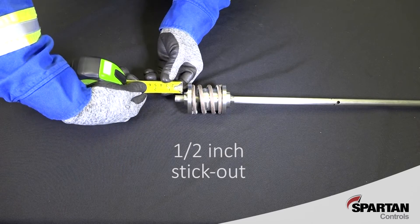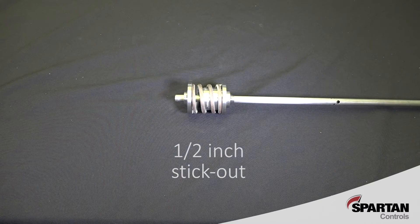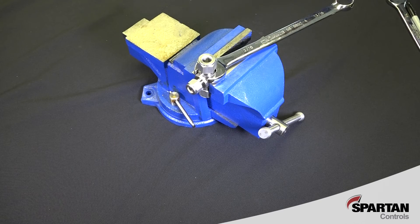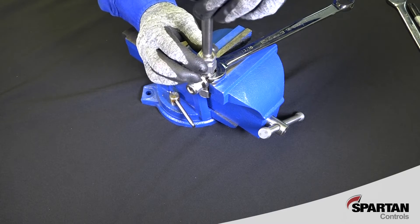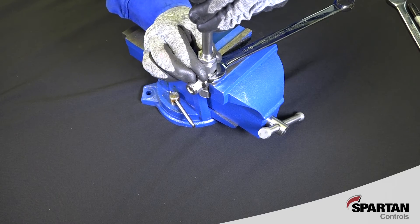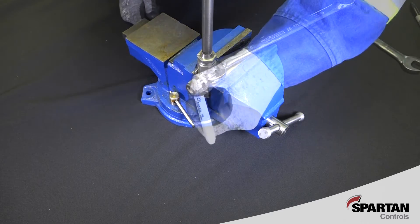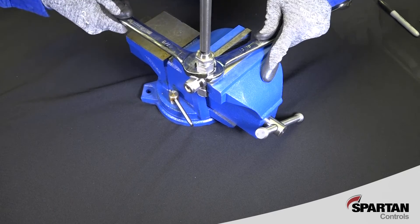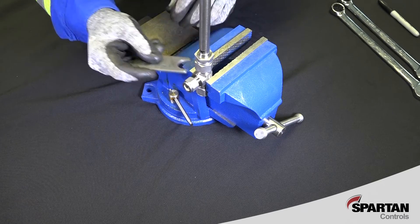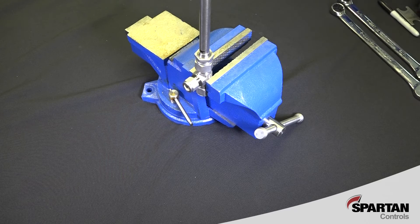There should be one-half inch of sample tube stick out on the spring side for connection to the tubing union. Pre-assemble the non-spring end by fitting the ferrules, modified nut, and tee to the short end of the sample tube. Tighten the nut on the tee by hand until the tube no longer moves on the fitting. Mark the tee nut for reference and then tighten one and one-quarter turns with a wrench. Use the thinner end of the inspection gauge to verify the nut is sufficiently tight — the inspection gauge should not fit in the gap between the nut and shoulder of the tee.